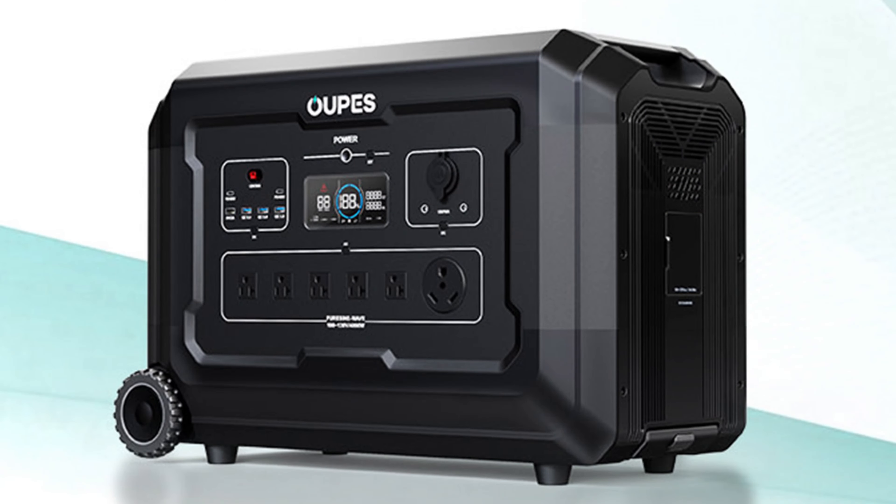What I want you to understand about these portable power packs is they come in all different sizes. We have ones all the way down to 150 watts, all the way up. The one I'm most recently being sent is 240 volts with many kilowatt hours of battery storage — it is almost as good as a whole house system.